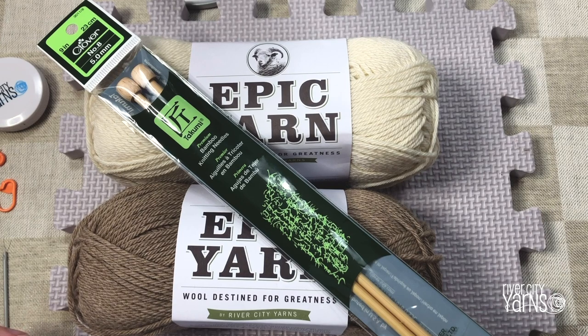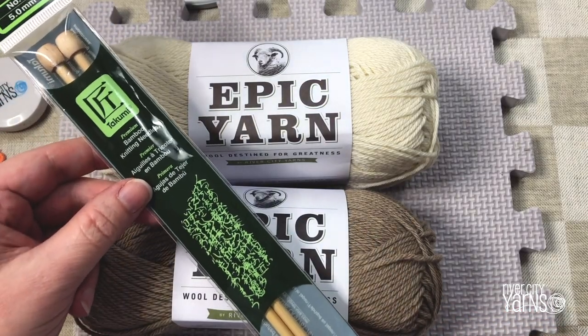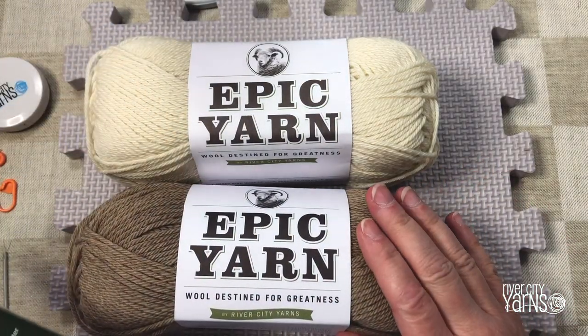Hello everybody and welcome to our River City Yarns video on how to knit. Before we get started I'm just going to give you an overview of the tools that you need in order to learn how to knit. It's actually quite simple. The main thing you're going to need is a set of knitting needles and some yarn.